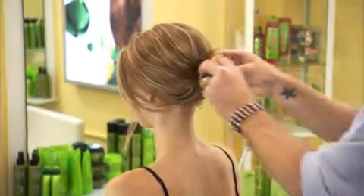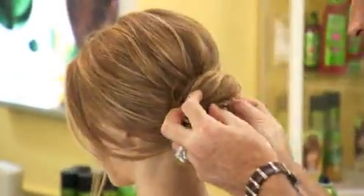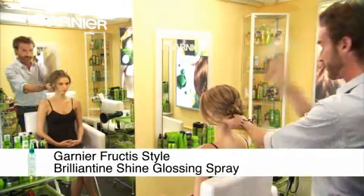Twist the ends into a messy bun, pinning as you go. Finish with Brilliantine Shine Glossing Spray.